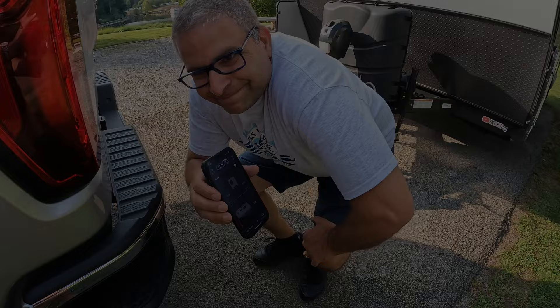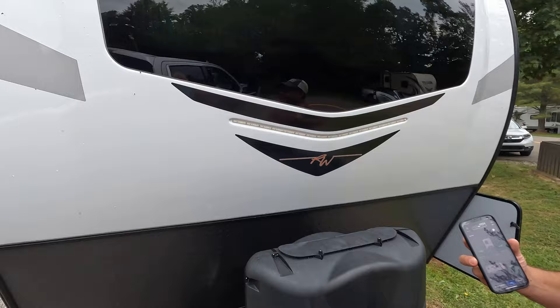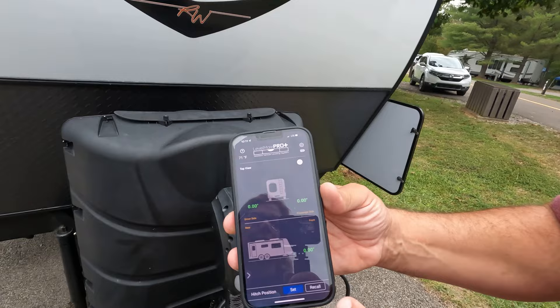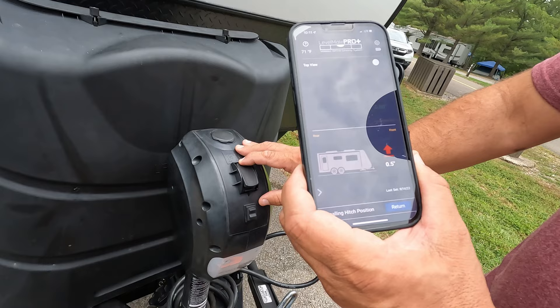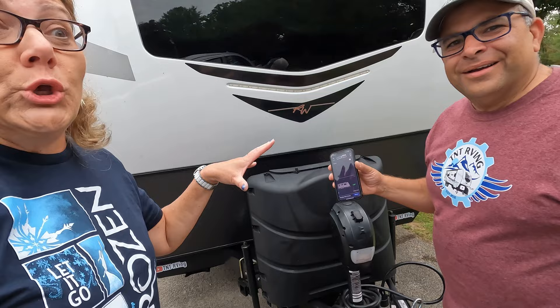Now we're going to hook up to leave, and we're in a bit of a rush because there's a thunderstorm coming - you can see it and really hear it. So we're going to do this quick and easy. With the LevelMate Pro Plus, in the hitch position you hit recall, and now we know we just have to go up one inch and we should be in line to hook up with the truck. Tina is a pro at estimating the angle, so I'm going to jump in the truck and we're going to try and hook this up.